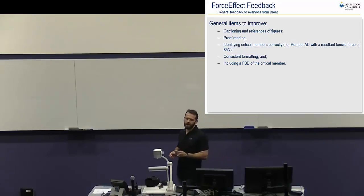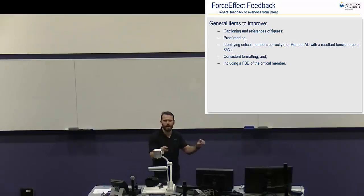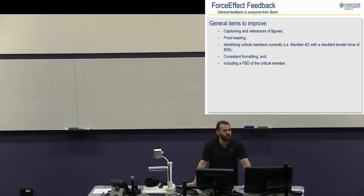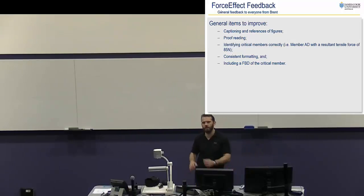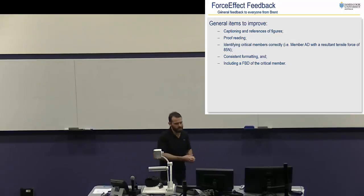The first thing he noticed was captioning and references of figures — figure captions and figure one, figure two, figure three. We talked about that in the lecture following that tutorial, so I forgive you all for not having it. When you submit it in the final report, not so friendly. Every single one of those things needs a figure caption — figure one, figure two — and what it is. You guys are all across that now that we've talked about it last Wednesday.